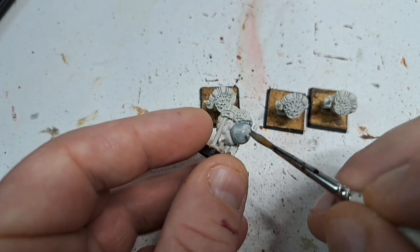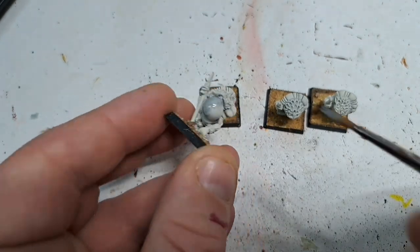Hello and welcome back to Black Dice Gaming. I'm James and today we're painting up some Golden Guard.